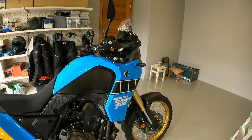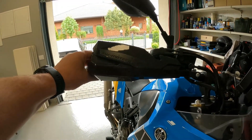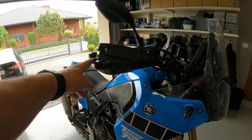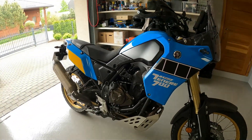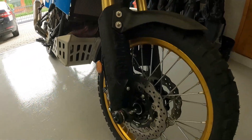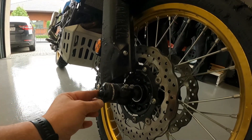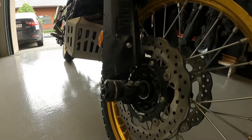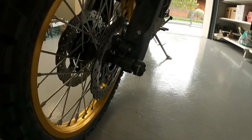Then I got SW Motech handlebar protections, which are really nice and I like them. And I got these crash protectors, also from SW Motech. Not sure why I ordered them, but they look quite nice here, and hopefully they'll save some scratches one day.